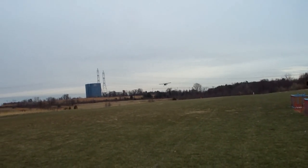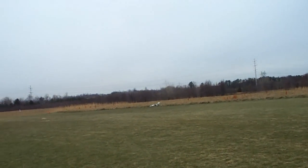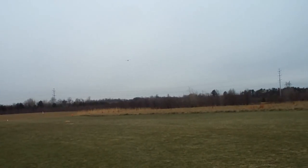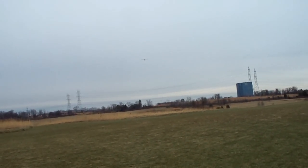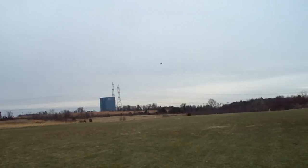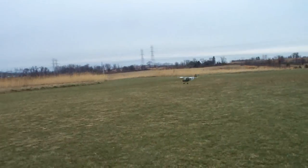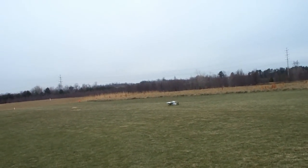We'll try to be more gentle this time. Nice. That's good for a short first maiden flight.